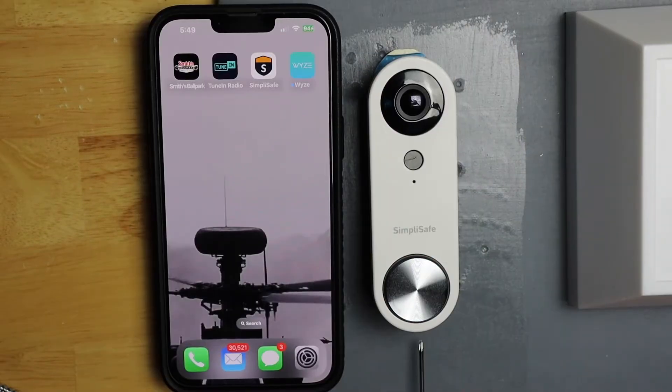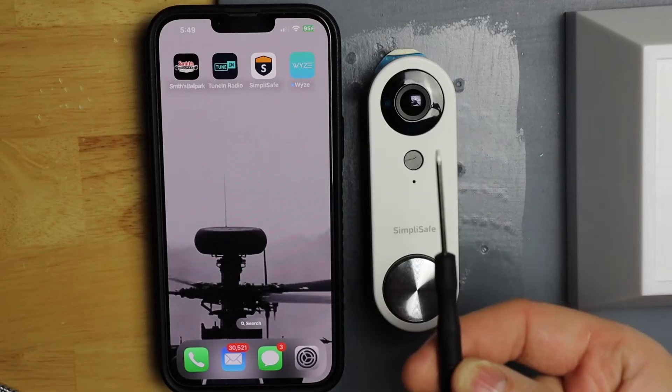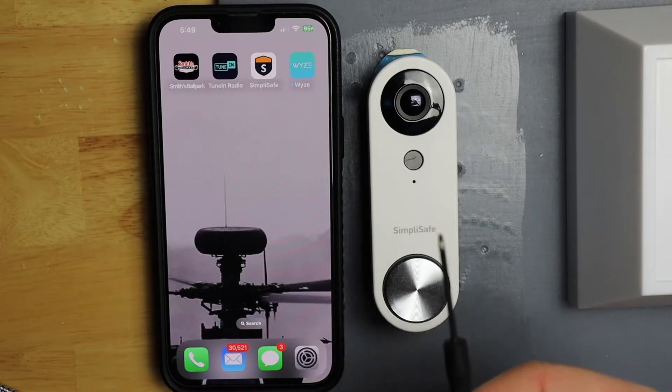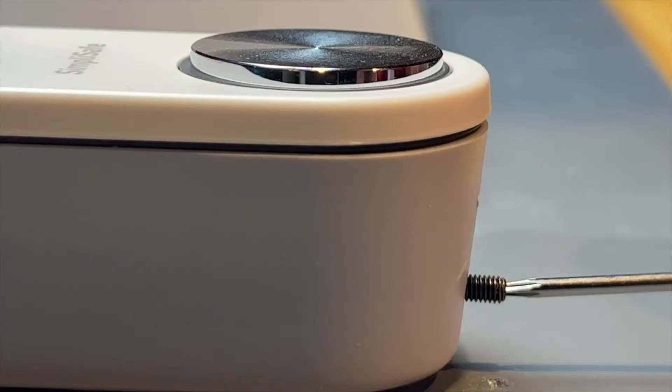First, I want to loosen the screw at the bottom of the doorbell. I'm going to use the screwdriver that came with it. If you don't have one, it takes a T5 Torx. So I'm just going to loosen this up about that much.